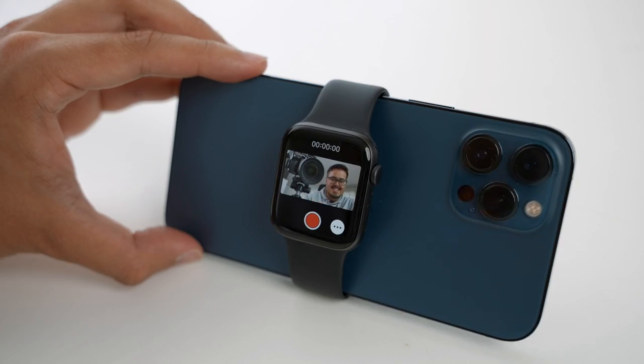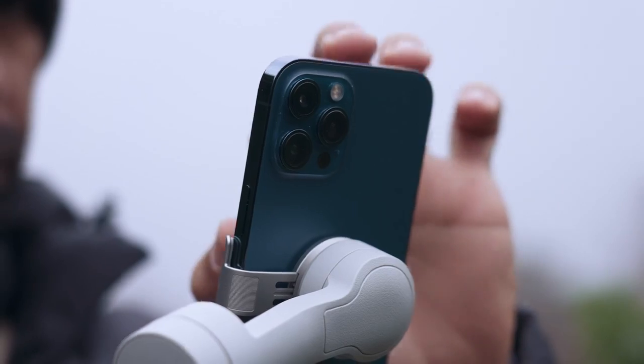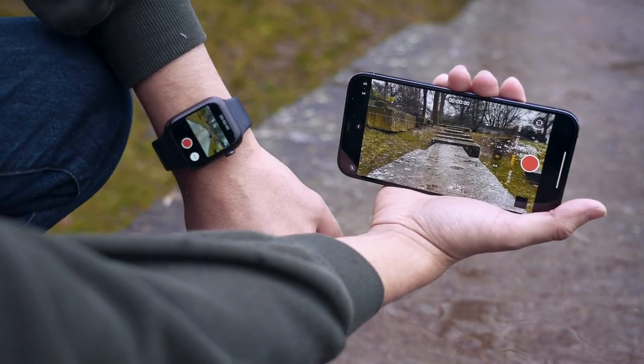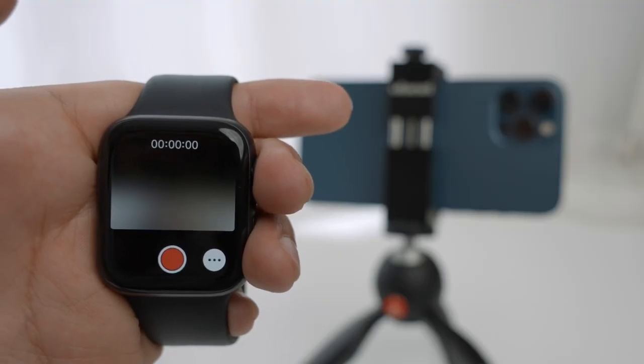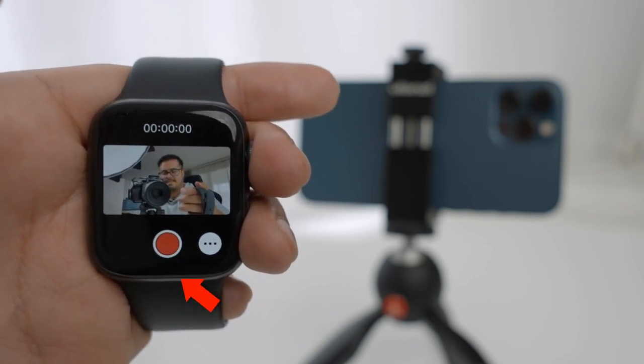Welcome back to another video. Today I will show you how to use your Apple Watch for iPhone filmmaking. If you're someone that creates a lot of mobile content with your iPhone and you happen to have an Apple Watch, or are considering getting one, then this video might be helpful for you. One of the most useful features for creating mobile content is the camera remote app.